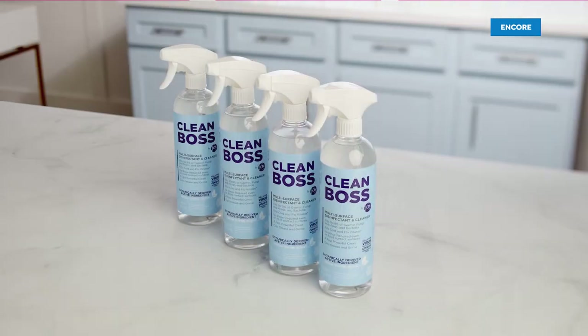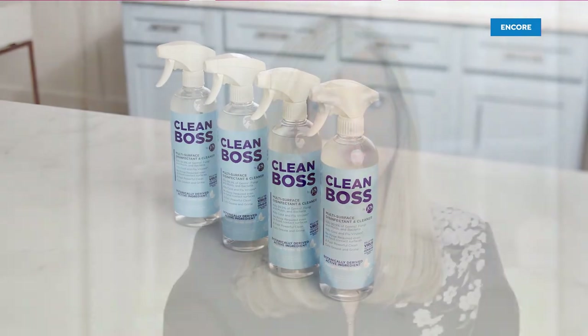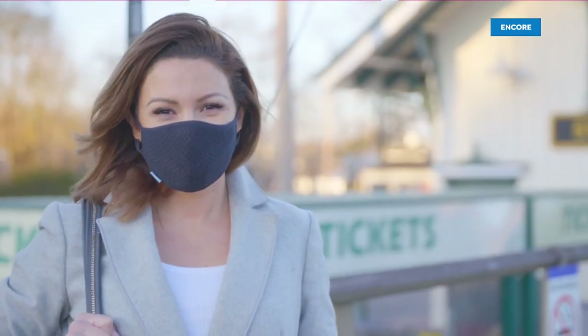The Clean Boss mission statement is: we are going to see where people need to make their life a little better, a little happier, maybe a little safer, and we're going to tackle that. So whether it's a disinfectant multi-surface cleaner, or it's a hand sanitizer, or it's a breakthrough mask, I am so proud to be doing this at this time in my life and in everybody's life.